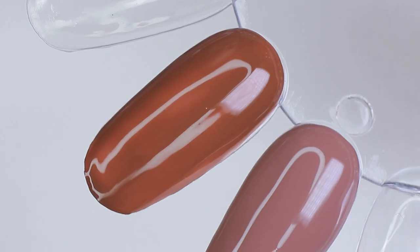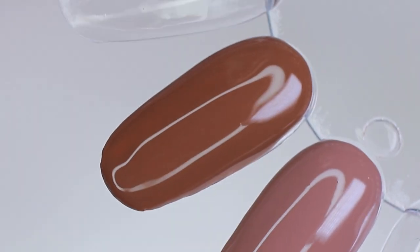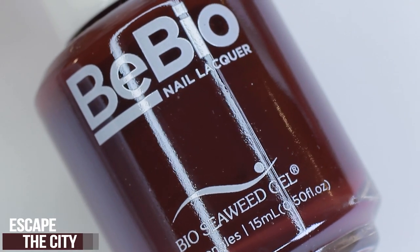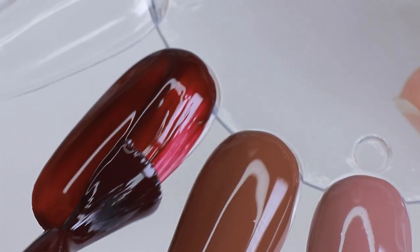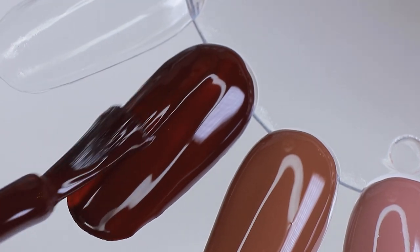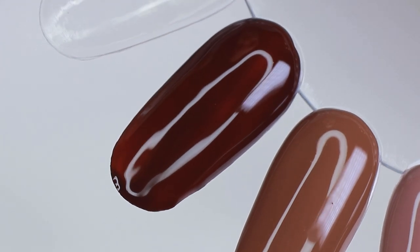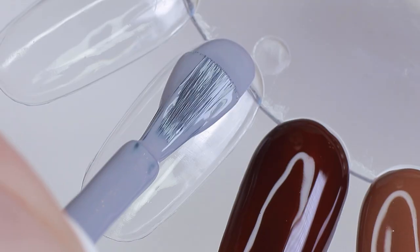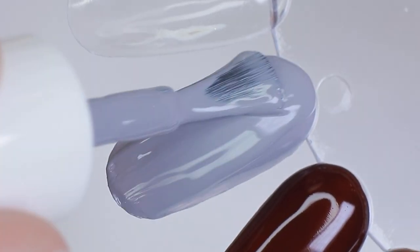Sequoia Red is super pretty — it's like a hybrid between a brick red and a little bit of burnt orange. Next is Escape the City, a black cherry red in a solid finish — that deep, dark, mysterious red that is absolutely a fall staple. Wanderlust is a stone gray in a solid finish, and what I really like is that it has a hint of purple to it, so it won't wash you out if you have pale skin.